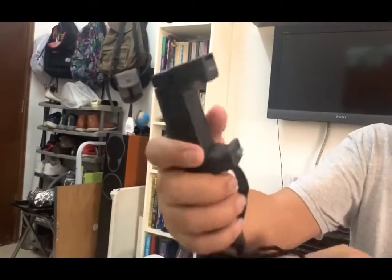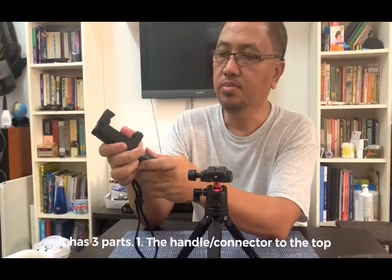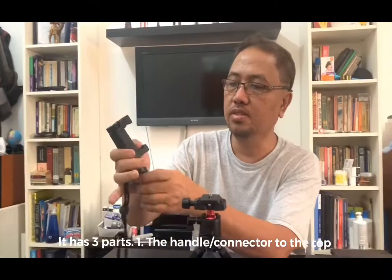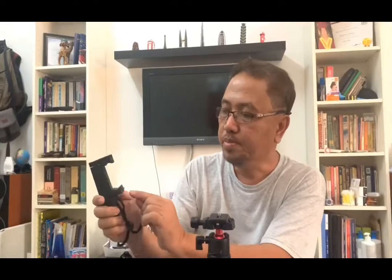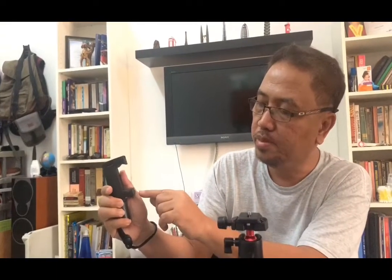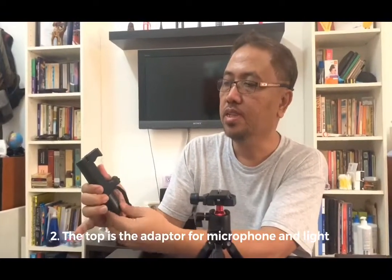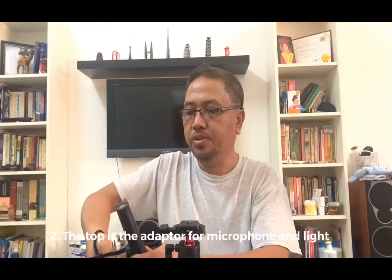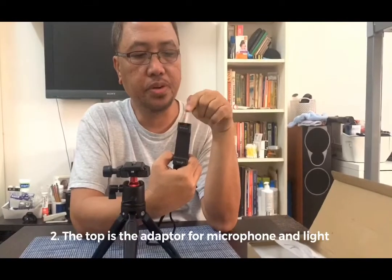This Puluz mount comes in three parts. The first is the handle — you can also use it as a selfie grip. It comes with a handle, and there's also a strap handle option. Without the strap, you can use it for selfies. It also has a level bubble so you can check if your phone is level. It's adjustable in height. There's also an adapter for your mic.